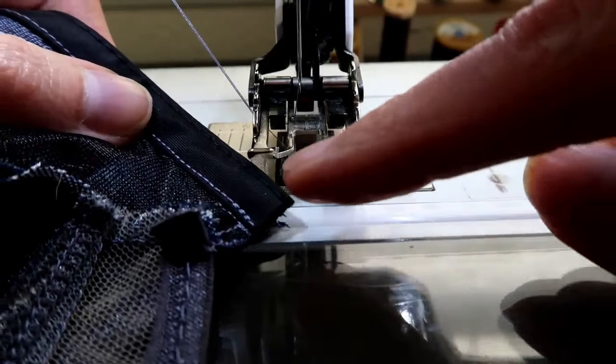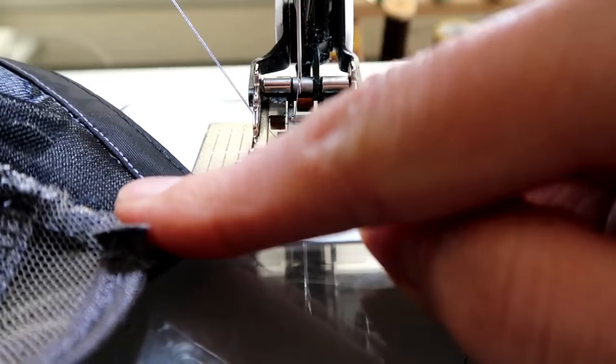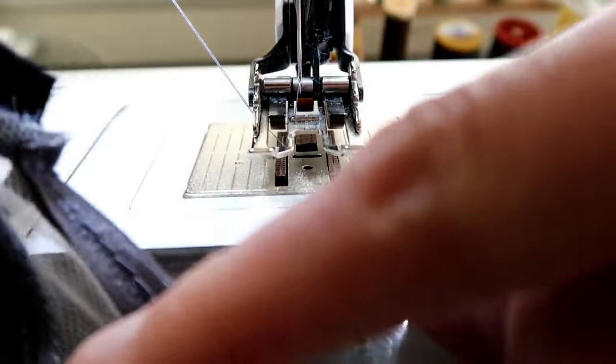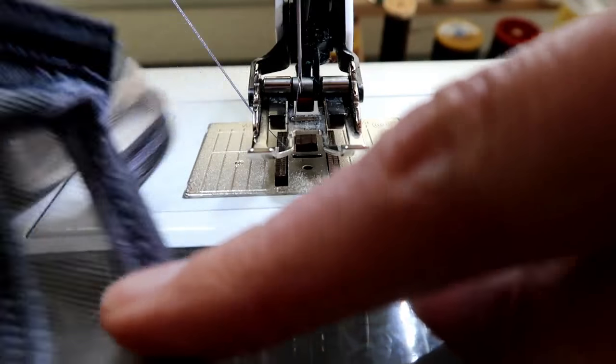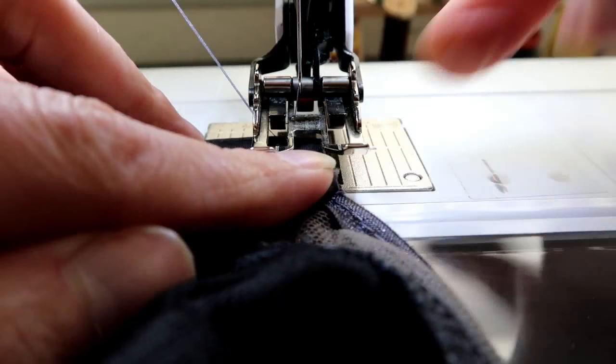I also like to finish off the ends of my underwire channeling right now because otherwise I will forget. Take the end that is on the bridge and just go back and forth a couple of times on that.